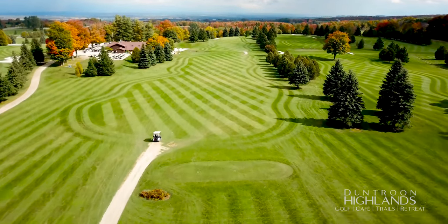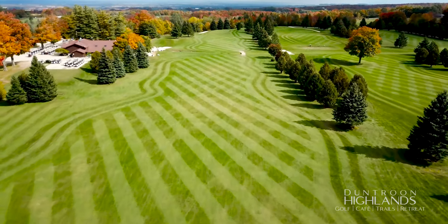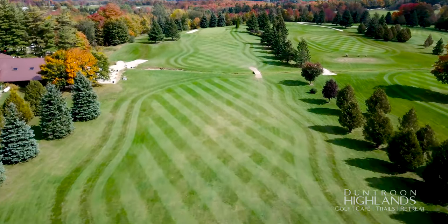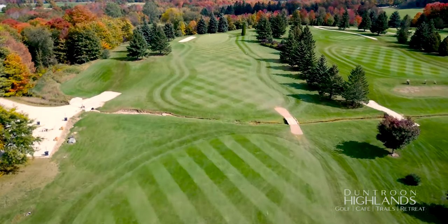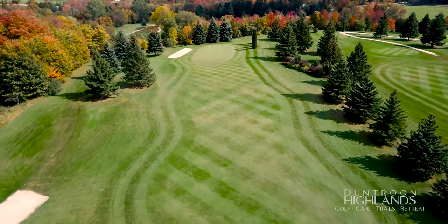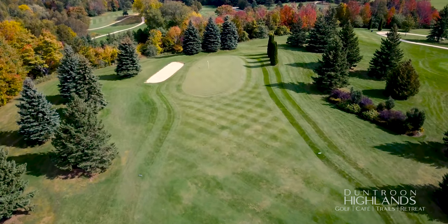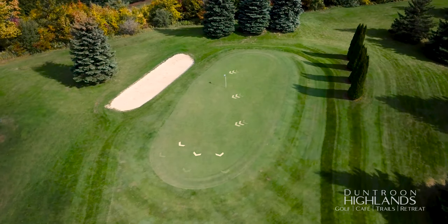One last chance to bomb it on this long par four. The fairway runs out at 300 yards. Get as close as you can to the creek, leaving a shorter approach shot to a green that slopes heavily from right to left. Balls landing mid-green sometimes end up in the left side bunker.